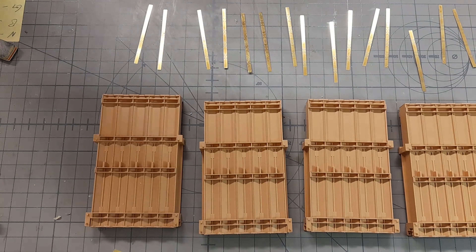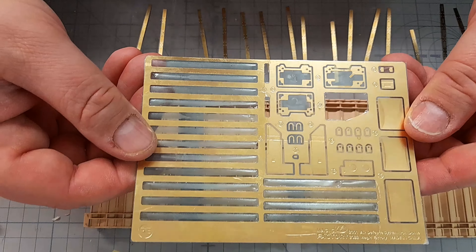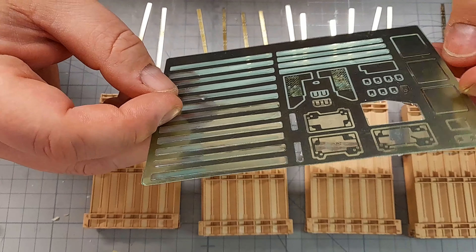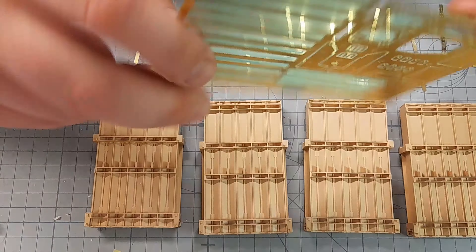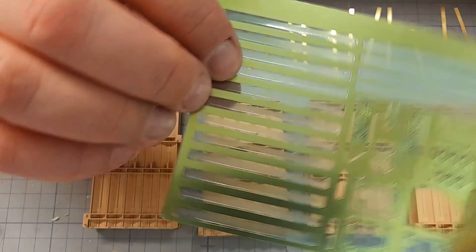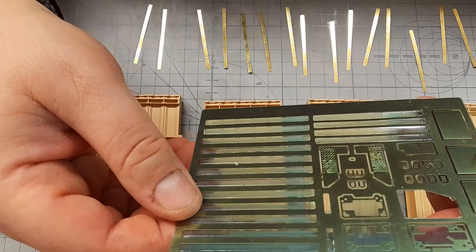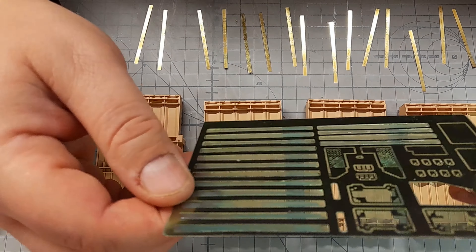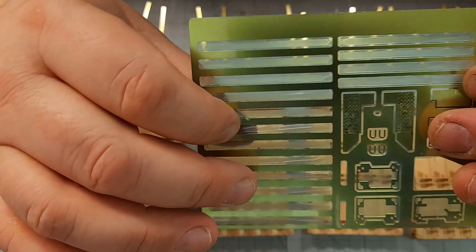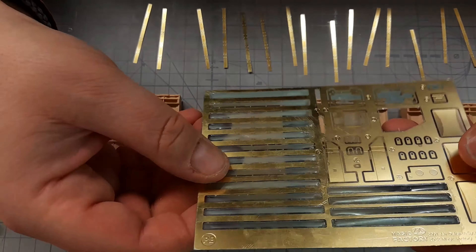I have to get back to one thing I said before - I said that the photo-etch was thick. It isn't thick at all, it's very thin. What I mistook for thick metal was the backing plastic, the plastic that covers and protects the photo-etch. It's very thick, it's a bluish tint on the back side, and a thinner translucent one on the front side.